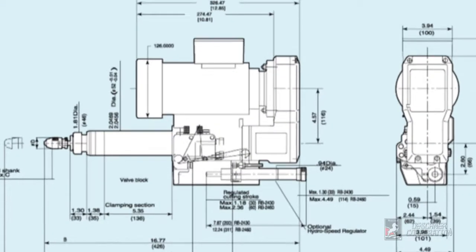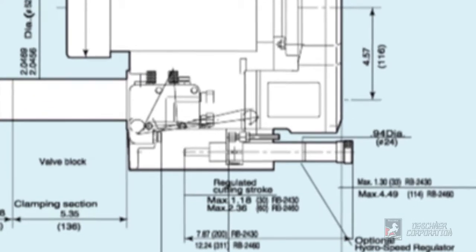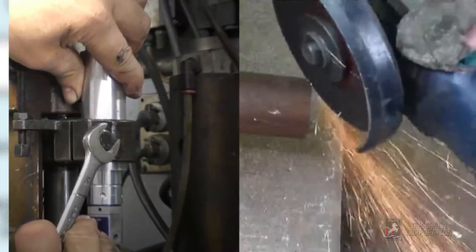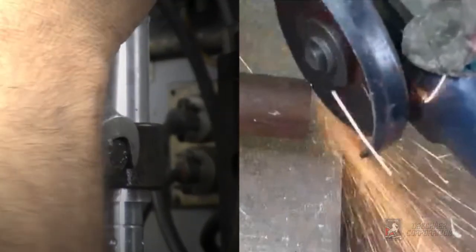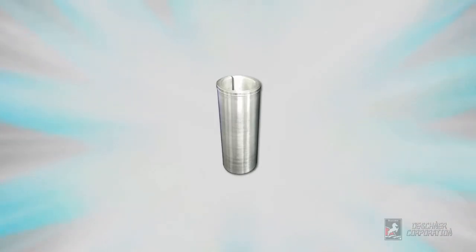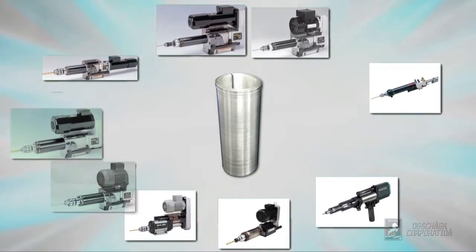However, some Sugino drills have certain mounting clamp limitations that prevent a direct replacement. In the past, end users were required to either fabricate their own adapter or over-stress the mounting clamp in order to secure it tightly enough. But now, with this direct replacement adapter, you can use a Deschner Kinecheck speed regulator on almost any Sugino drill.